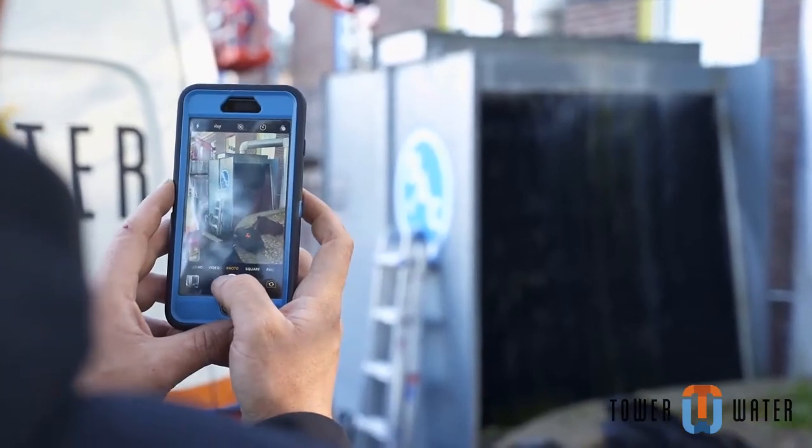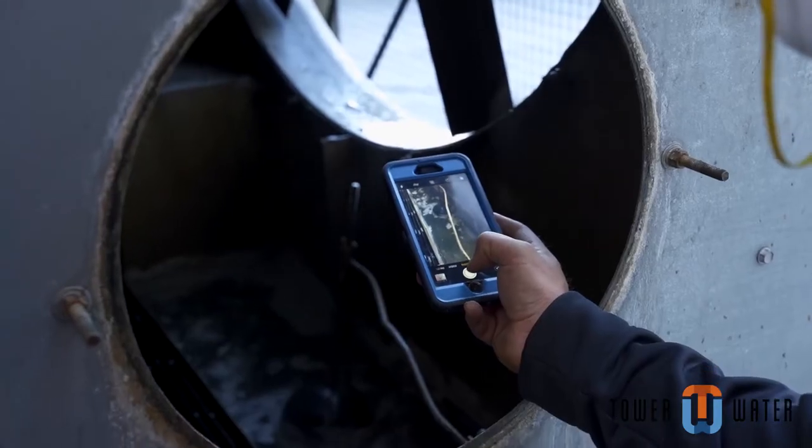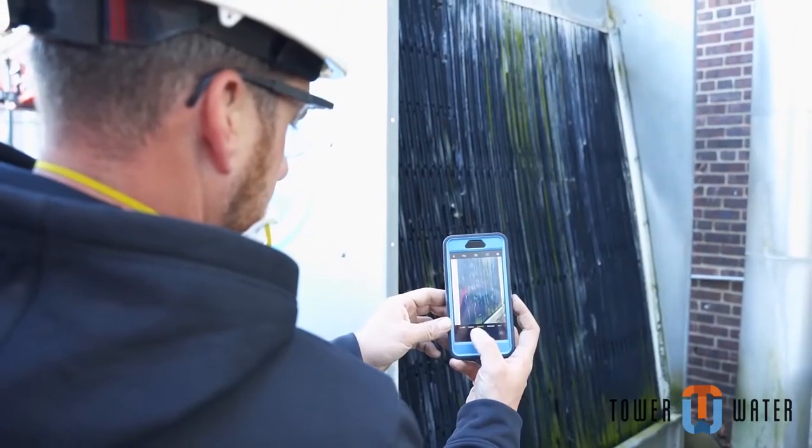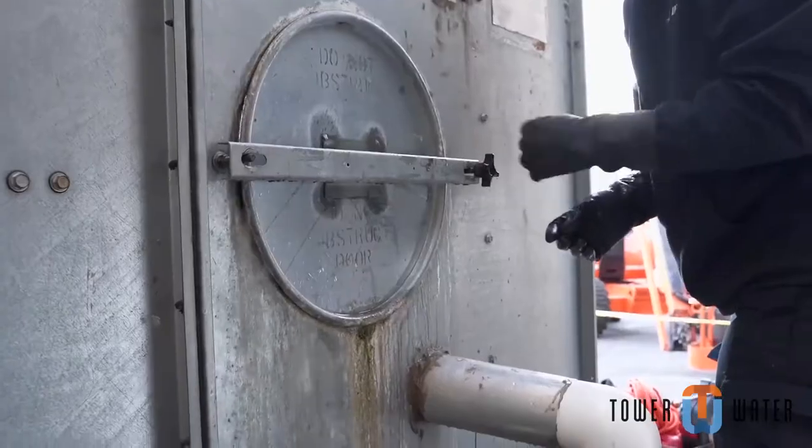Make sure to take photos of the system before cleaning, as we want to show the difference we made to the client. Before and after photos should be taken at the same location, at the same angle, before and after cleaning.